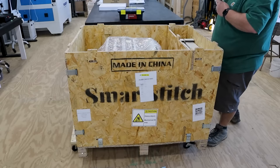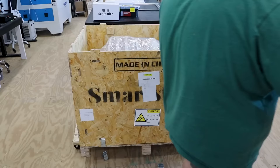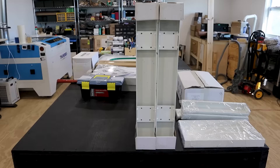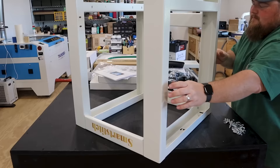I got it into my workshop, brought the crate in, unboxed it, assembled it, and put it together. Assembly is a piece of cake — the machine largely comes assembled. All you have to do is assemble the base, thread it up, and you're good to go. While you're watching this process, I'll tell you some tech specs. This is the SmartStitch S1501 embroidery machine. It is a 15-needle embroidery machine with a maximum embroidery size of 19.7 inches wide and 13.8 inches tall.